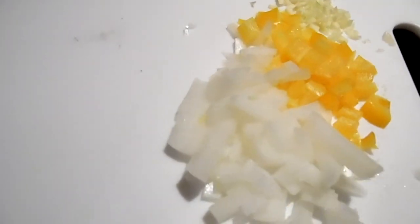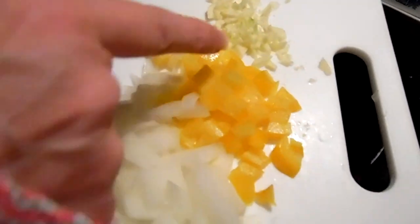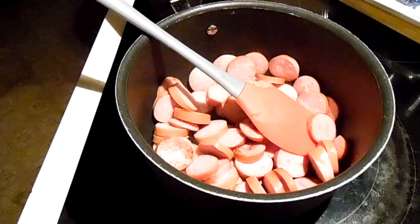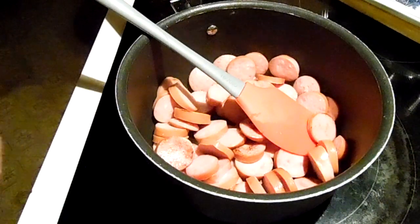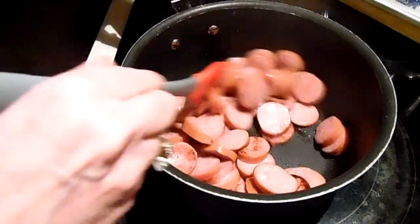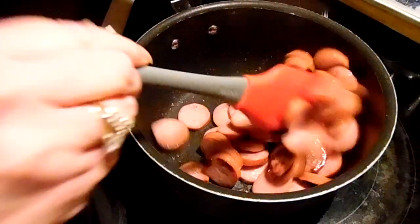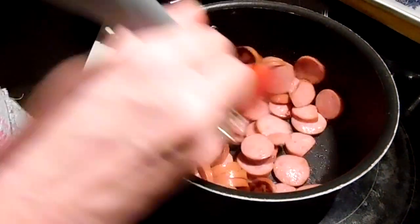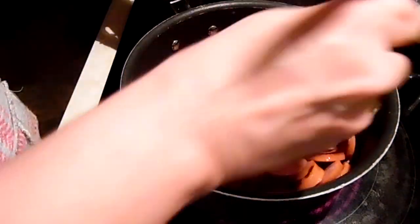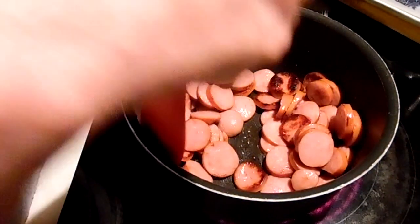I've got onion diced, just a smidge of bell pepper, and one garlic clove. Then we'll be using a large can of baked beans. I love this stuff — it's like kid food for grown-ups and it's a quick easy dinner. You can make it with a pan of cornbread, open some veggies, whatever you want, and call it dinner.